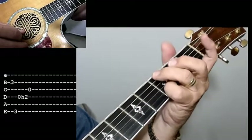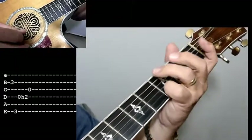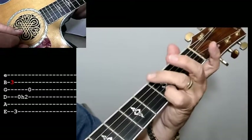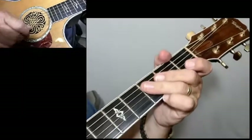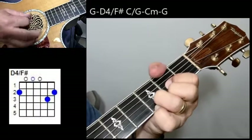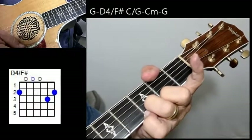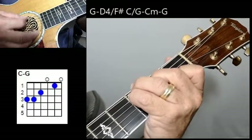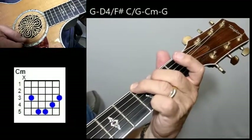I'll put some tabs on there for you. That's real important right there. The first thing you're doing is hitting that second string, third fret, and you've got your pinky there. Your ring finger is on the third fret of that sixth string. Now let me show you how to do the verses. You're going to start off with a G, a D4 with that F sharp bass — it might be easier to perform it with your D and then just take that index finger off — a C with a G, because you want to get that bass note in there, a G minor, and a G. Let's do that again.